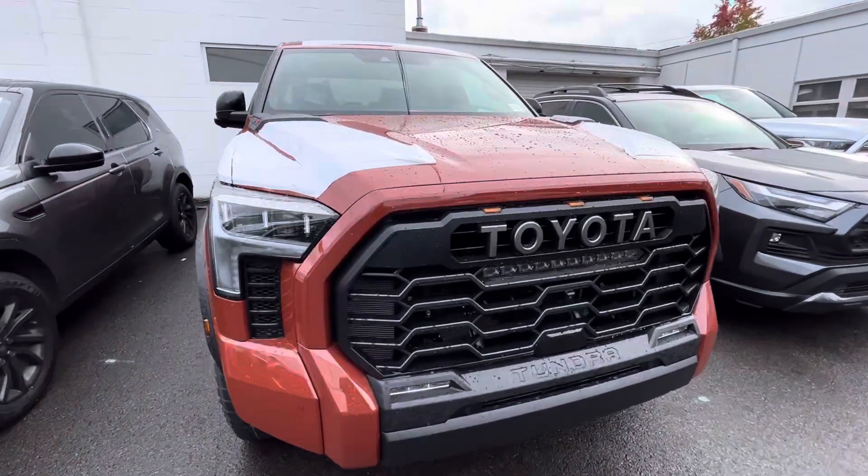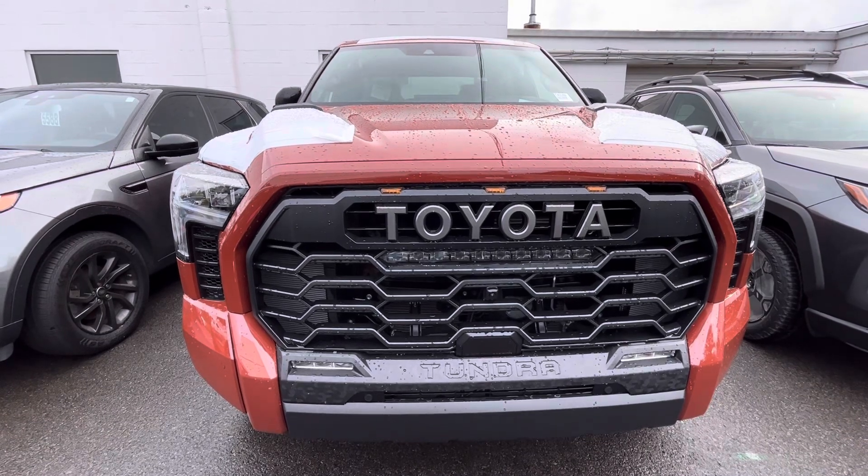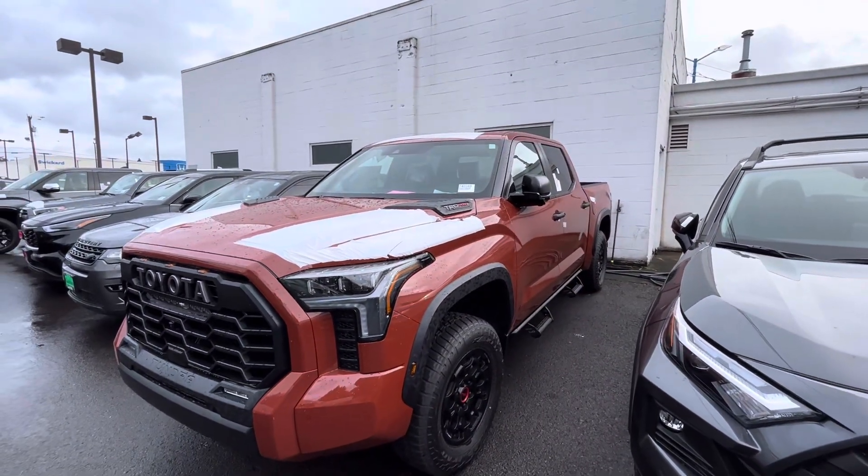One last little walk-around for you guys — you've got that nice light bar right there and your fog lights. That's gonna do it. You guys have a good day and God bless, peace.